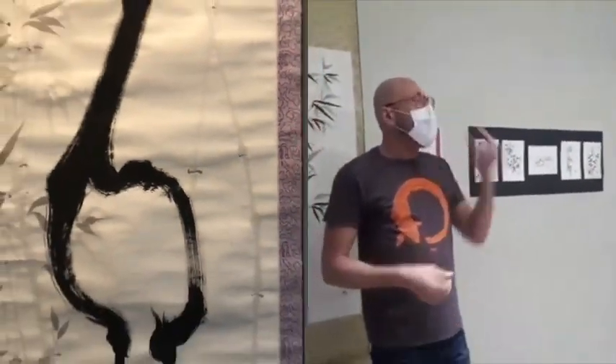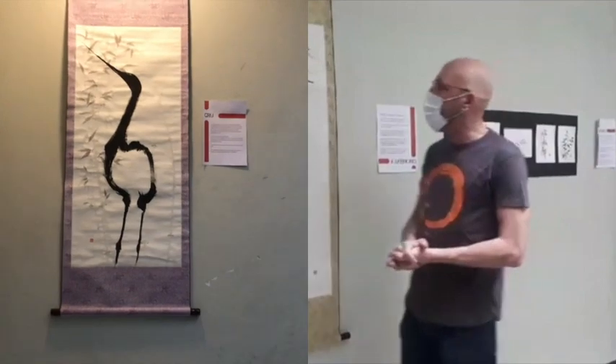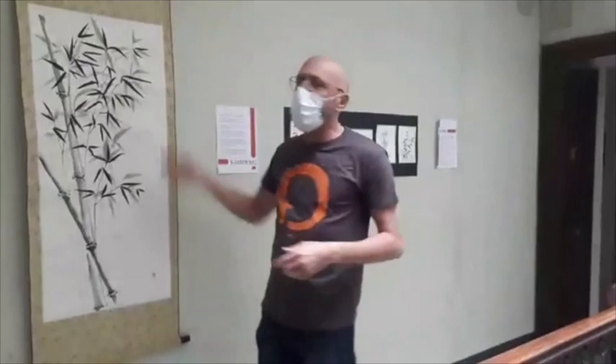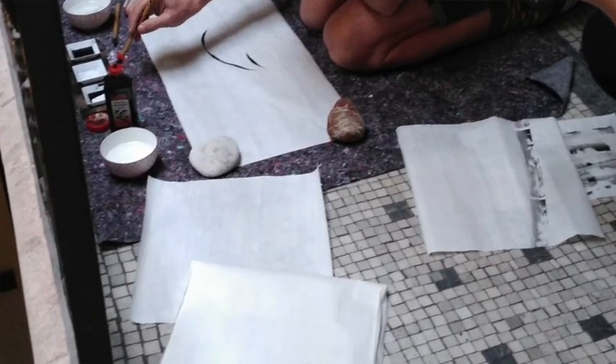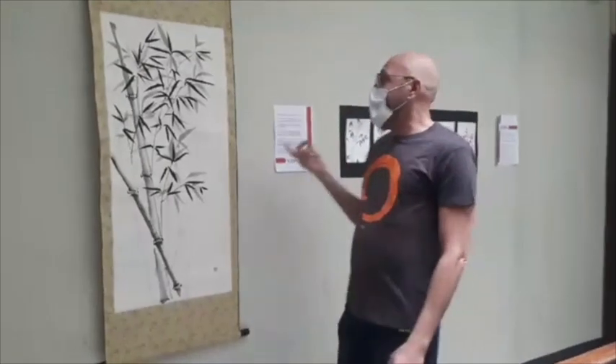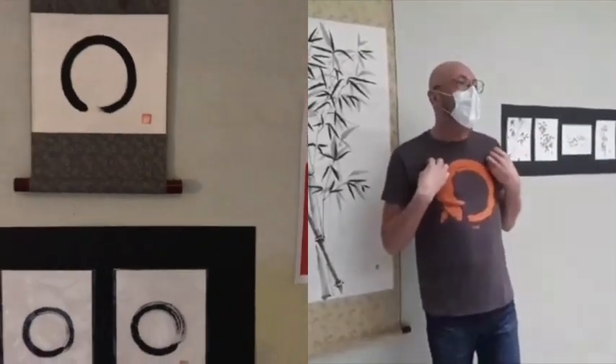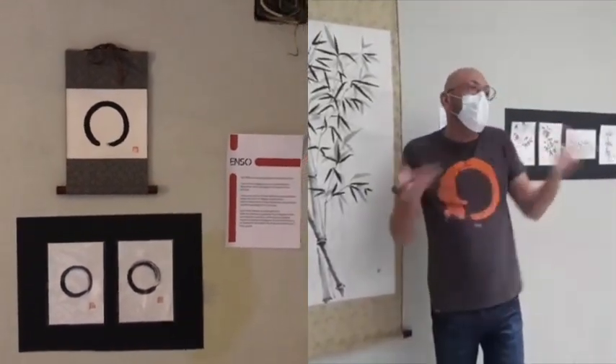L'artista occidentale prende i suoi strumenti - pennelli, colori a olio, quello che vuole - si mette di fronte alla tela e governa interamente il processo creativo: va alla ricerca della forma, cerca le linee, può cancellare, può tornare indietro. Nel Sumi-e invece dobbiamo abbandonare questa posizione di direttore d'orchestra e percepirci come uno strumento tra gli altri, che collabora alla riuscita o meno di un'opera. Altrimenti il risultato sarà sempre un'imitazione priva di quell'anima che questa pittura deve avere.